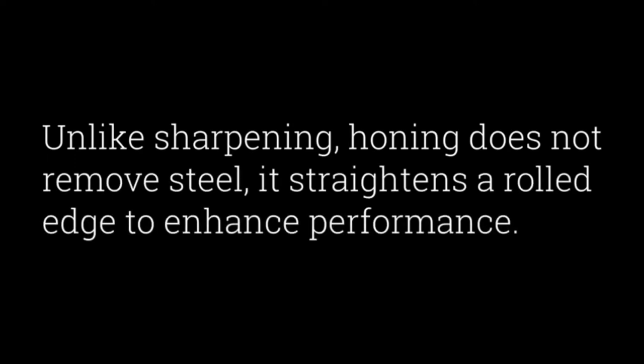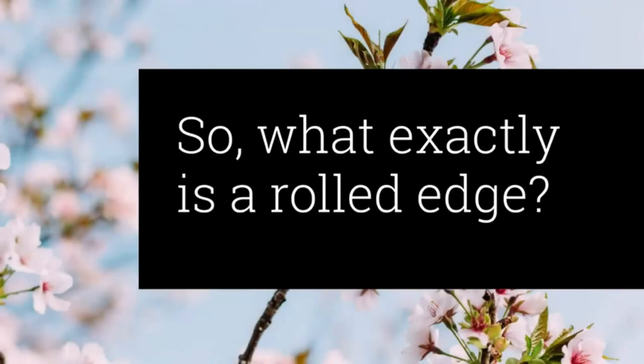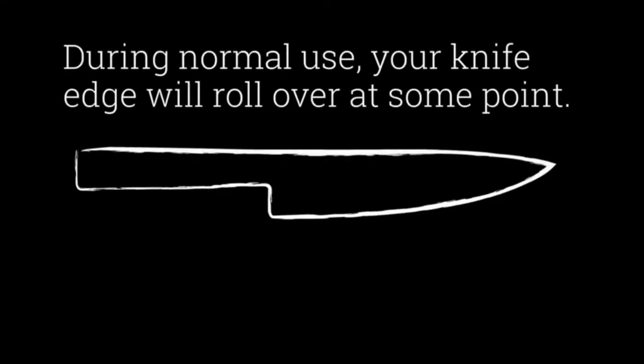Shun's Nikiri knife is one of our favorites, as it's durable, sharp, and comfortable to hold. Knowing how tough it is to choose a product, we also compiled a buying guide with many tips to help you pick the right Japanese vegetable knife for yourself.